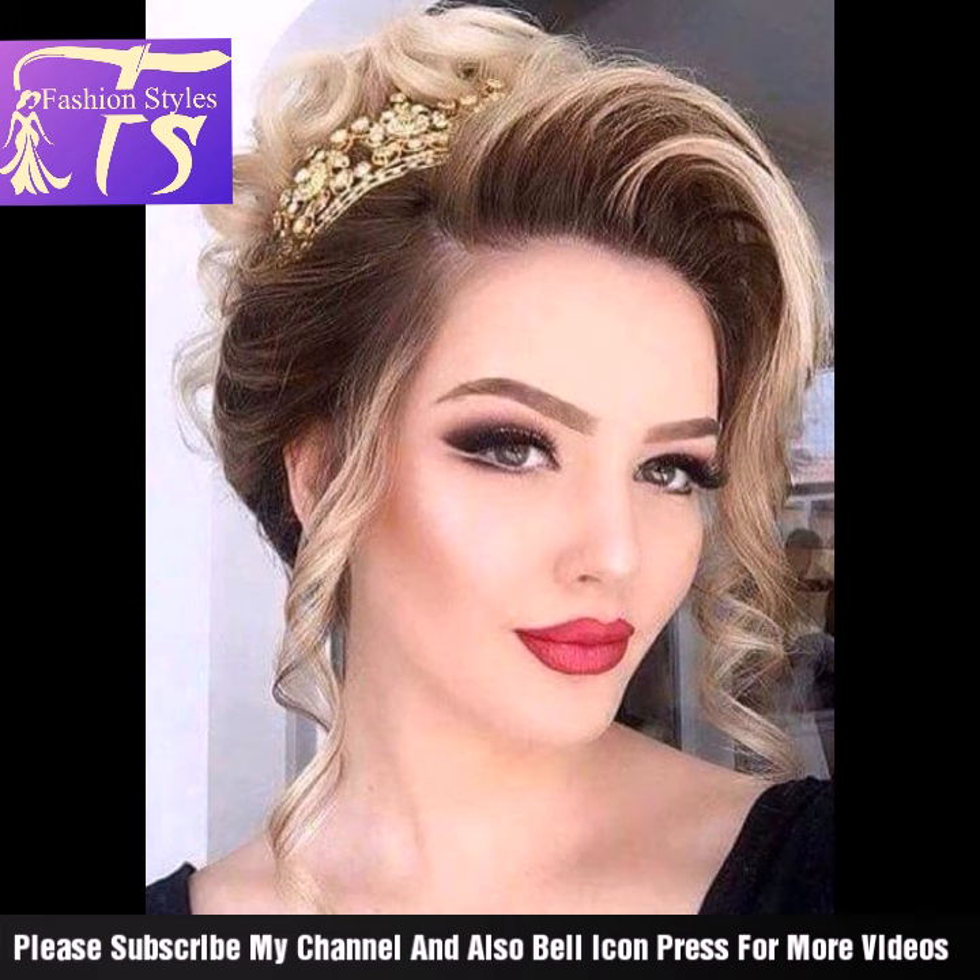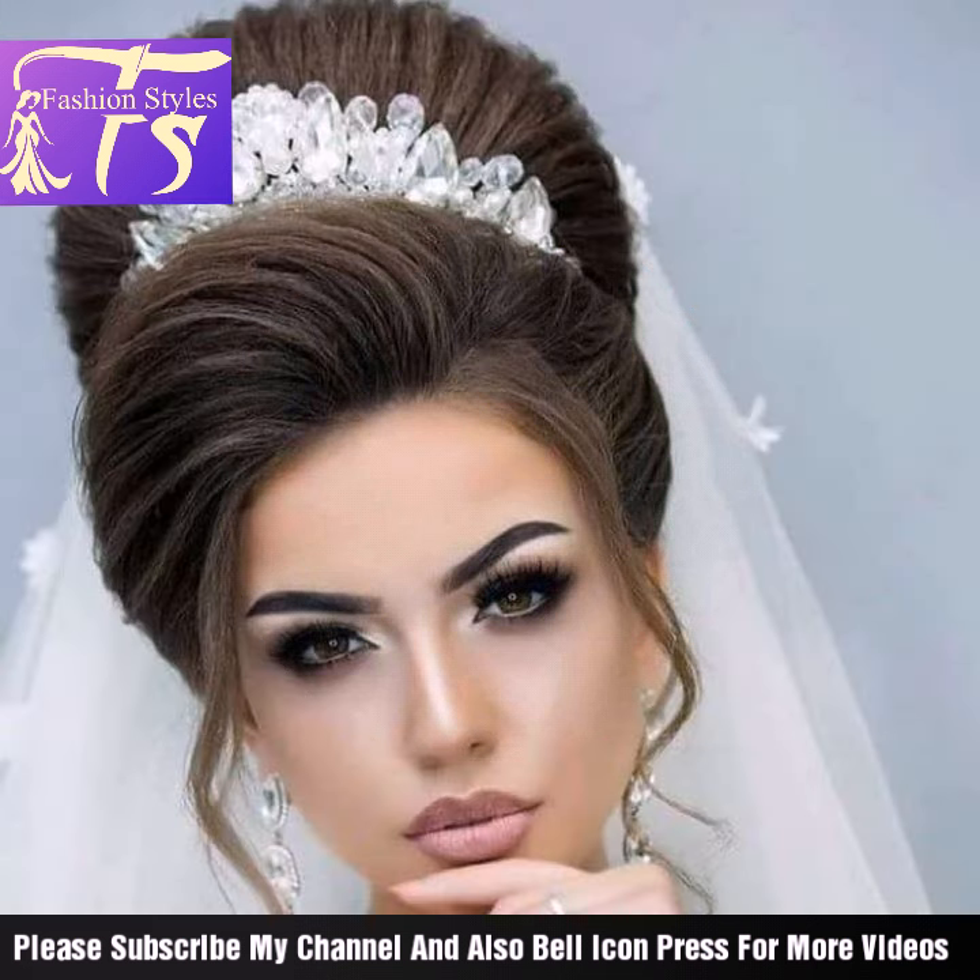Please like and share with your friends. Do a lot of love and do a good look. Allah Hafiz and take care.